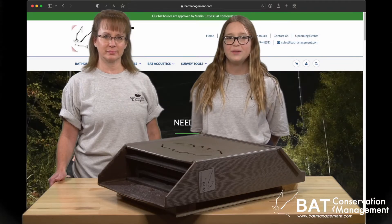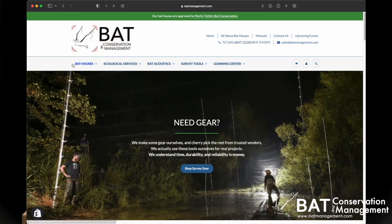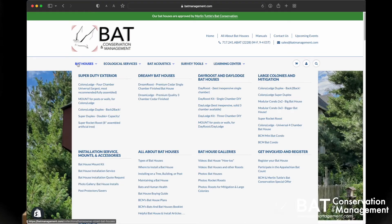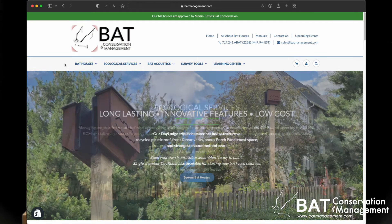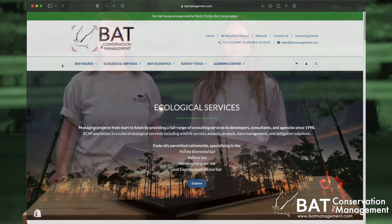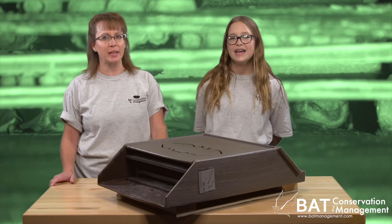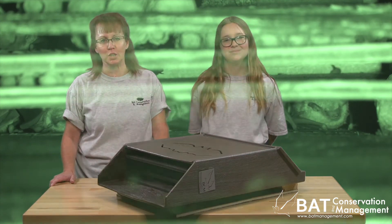For suggestions on sighting and mounting your new bat house, online instruction manuals, or other batty how-to videos, visit our website batmanagement.com. Remember, after you install your new bat house, it's tradition to say 'just add bats' for good luck.